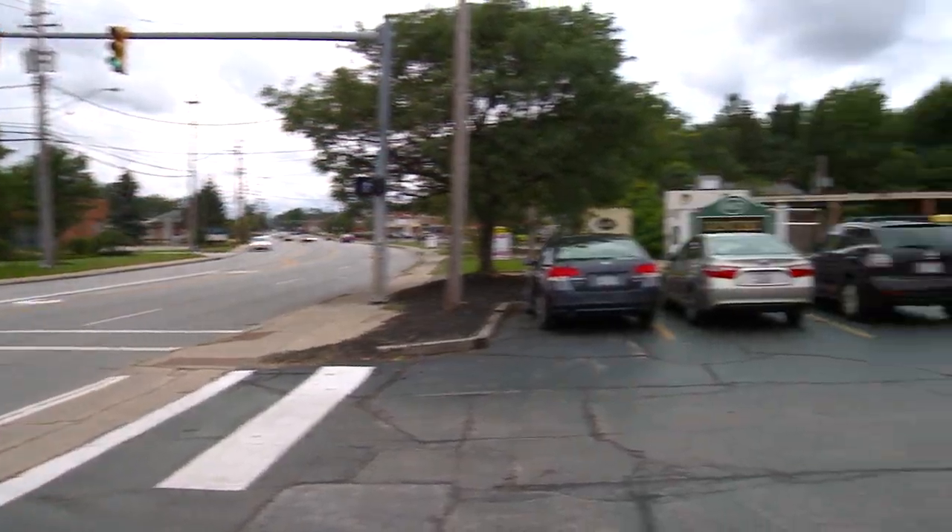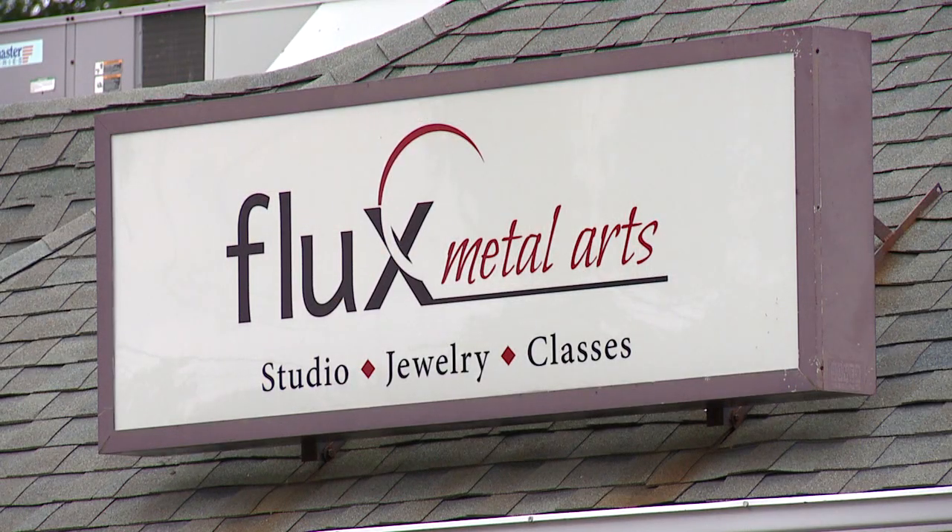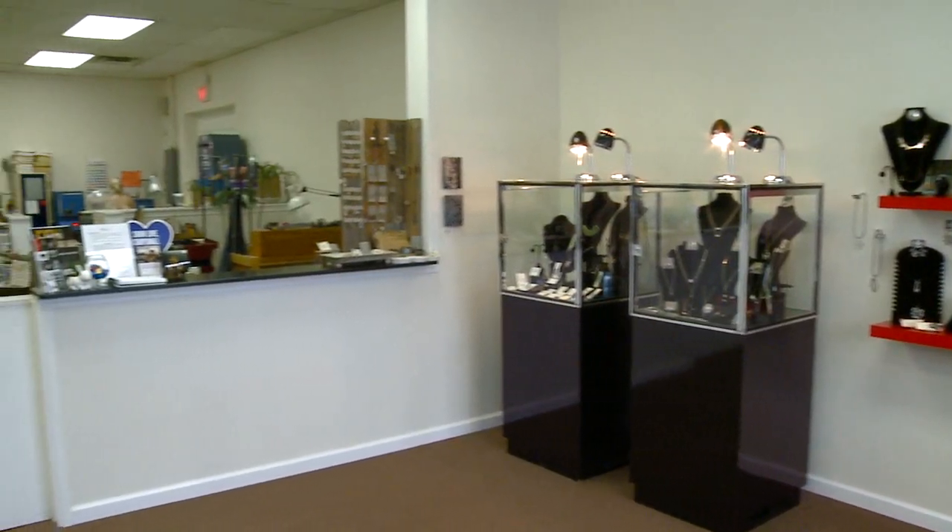Flux Metal Arts is a working jewelry and metal studio where we do classes and workshops in jewelry and metalworking. Up front in the gallery we offer the artworks of 24 local artists from the area.